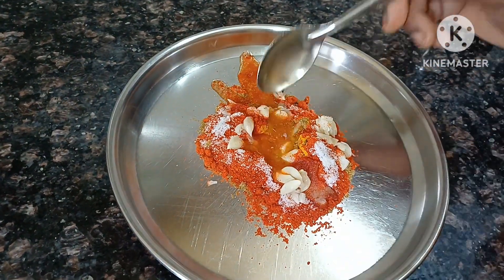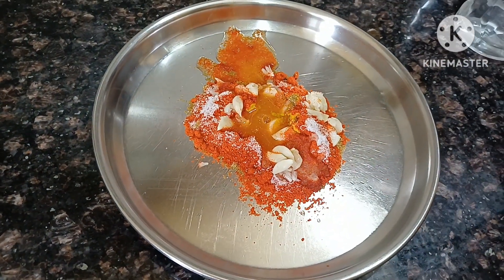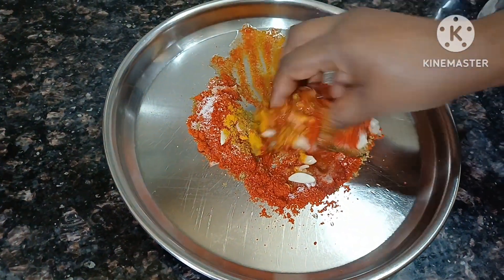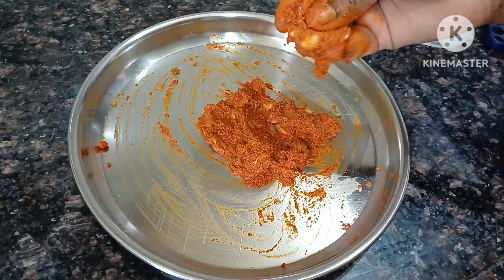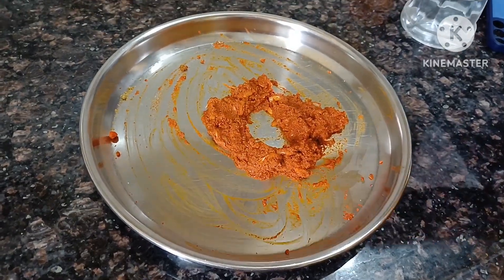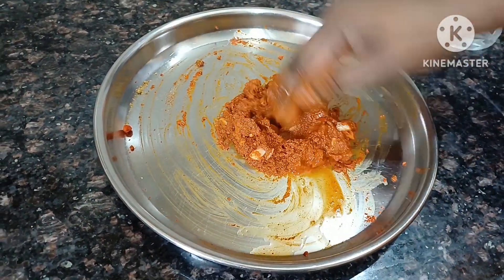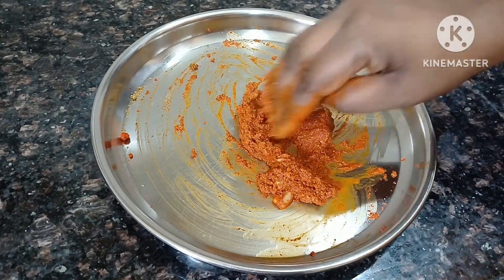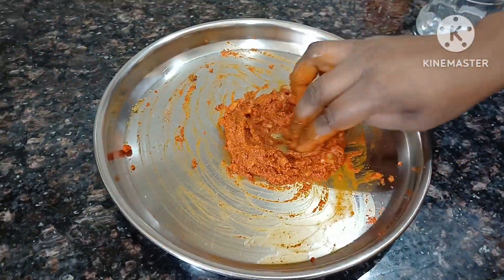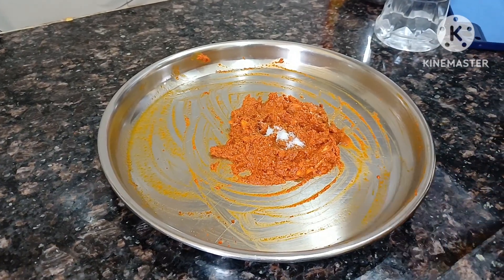We have to mix in vinegar. We mix it in the pan. The masala is very thick and you can mix them. If you want vinegar, mix it up and then it will mix it up.